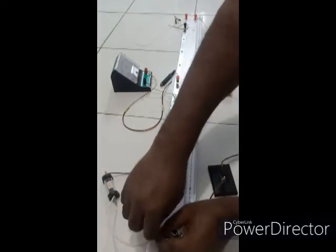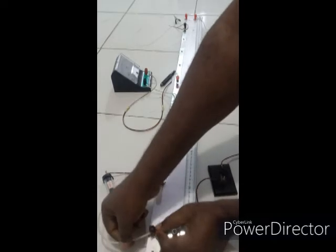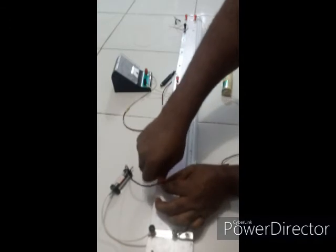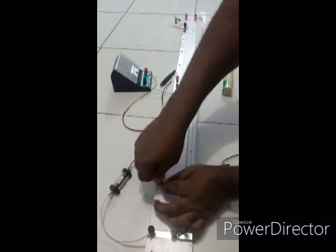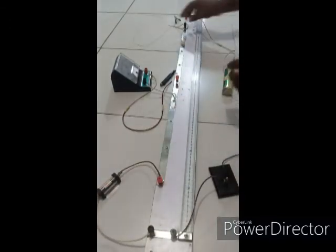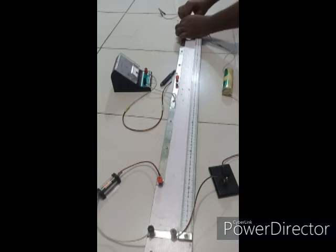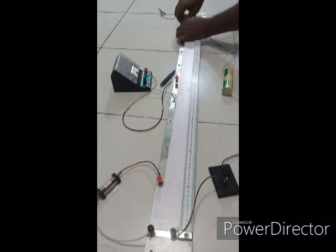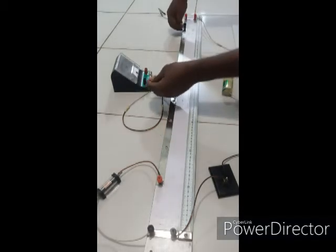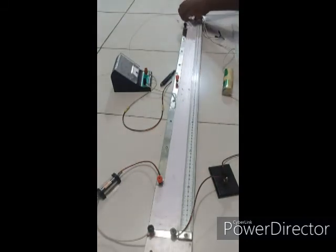I'll connect the two-ohm resistor to the upper part of the meter bridge. Then I'll connect the Constantan wire straight. Here will be my zero point for measurement, and then I'll connect the crocodile clip to the other end.